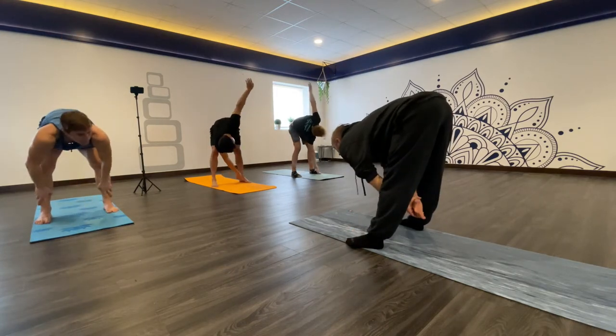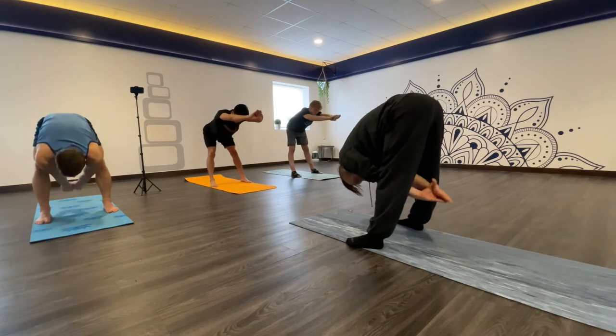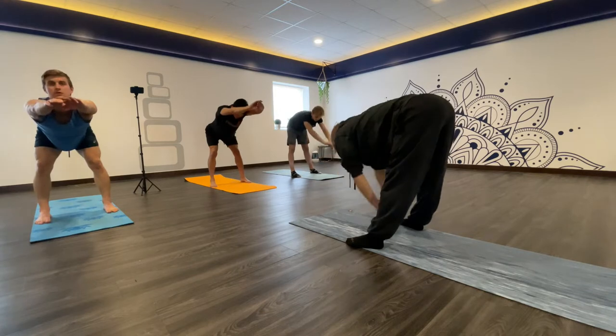Then we're going to bend down, reach forward into an arch, and hold it for a few seconds. Then reach back. Reach forward into an arch again. Go through a few rounds of that.